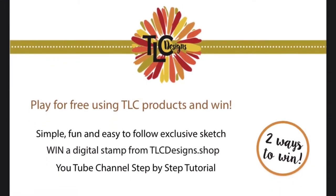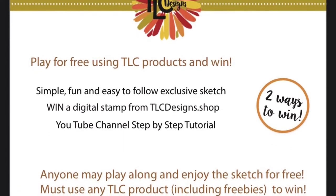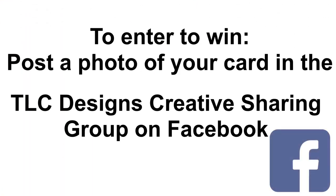you don't have to purchase the bundle to enter. There are two ways to win. One, if you use any TLC product to create your card, follow the sketch and post a photo of it in the TLC Designs Creative Sharing Group on Facebook, you can be entered to win a free digital stamp set of your choice.